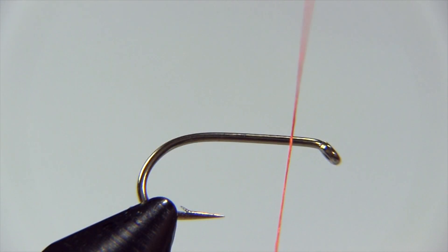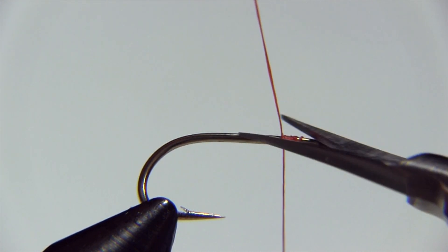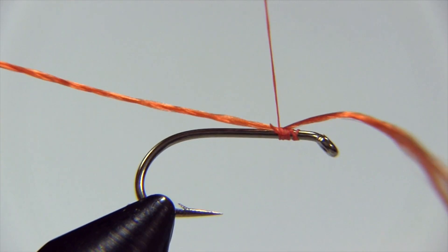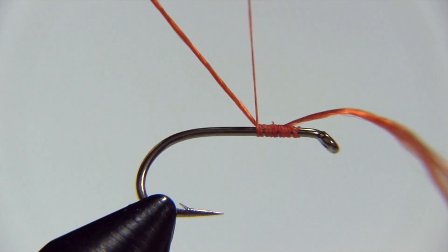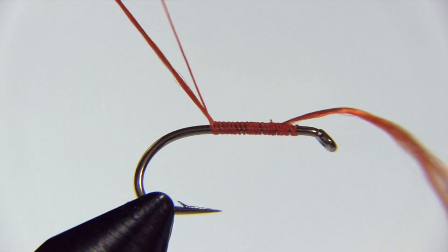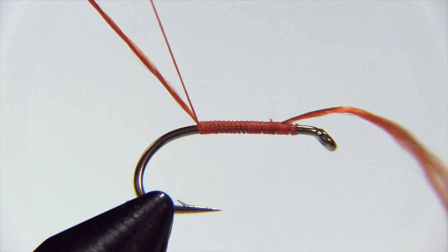Let's start by tying on our thread. We start just behind the eye, leaving ourselves a little bit of room. Trap our thread and then trim off our tag. Now we're going to get our floss and bring it up behind and trap it. Then we're going to make nice, closely spaced winds. You notice how I'm holding the floss up at an angle — the purpose is to have the thread lay down close to each other. By holding that floss up at an angle, I'm causing the thread to sort of skid down so the wraps are relatively close together.